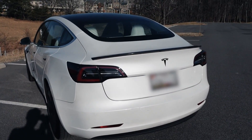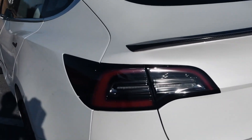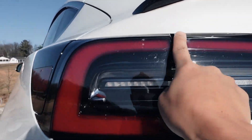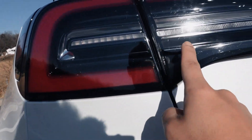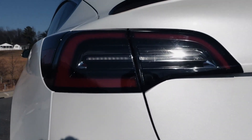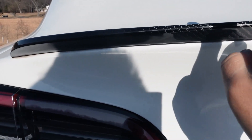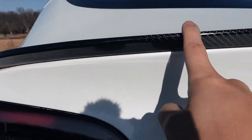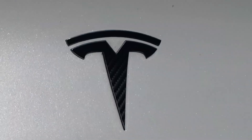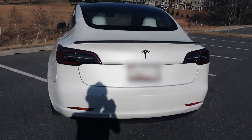Here is the back end of the Model 3. I think they've done a wonderful job with the tail lights — it has a very clean look to it. I love how it has the red outline around it and the turn signal right there. As for the lip spoiler, this is not standard; this is actually aftermarket. And I love the Tesla emblem — it gives it an overall very clean look to the rear end.